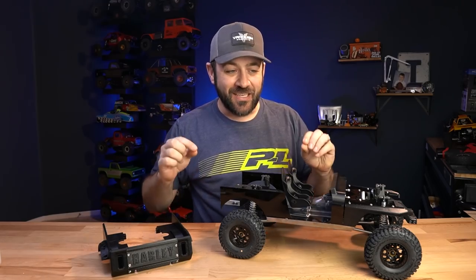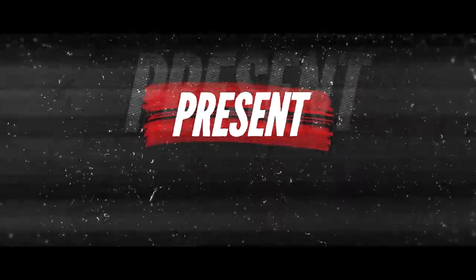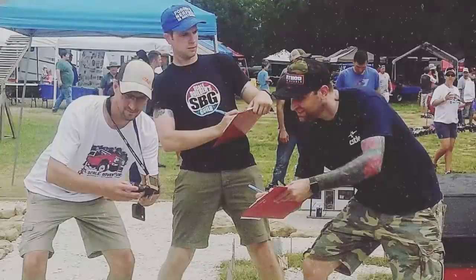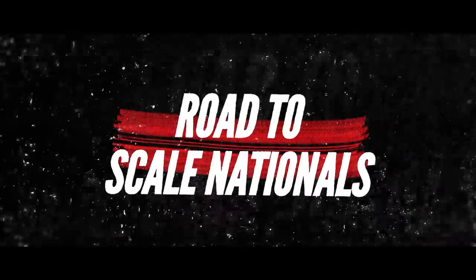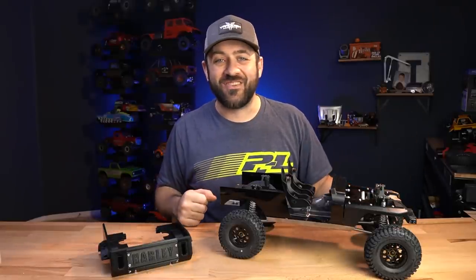I need to embrace the phrase 'good enough.' What's going on, everyone? Welcome back to Road to Scale Nationals.